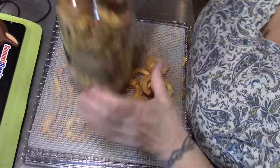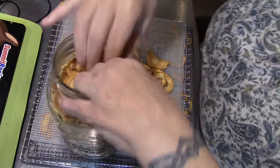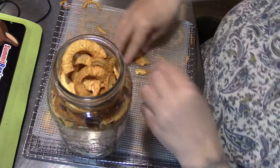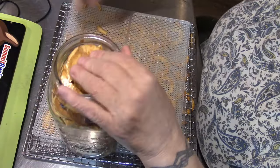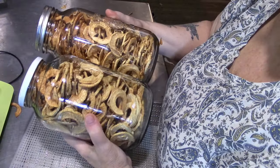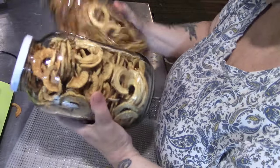We just shove these right down inside the jar, squishing out as much air as possible. If I just lightly stacked these in here, I'd probably have four jars. But I really pack them down. Half a five-gallon pail gives two half-gallon jars, or one gallon of apple slices.